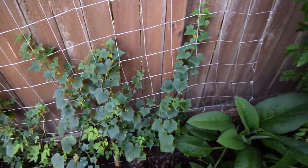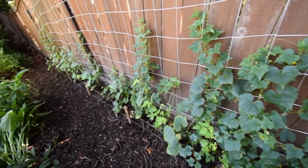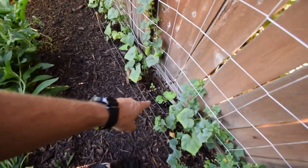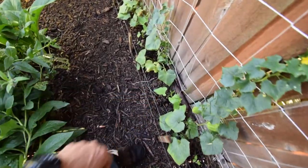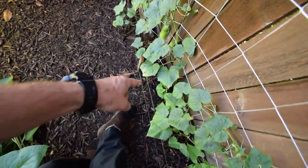You can see the cucumbers seem to be doing pretty well, considering they get that hot afternoon sun. There's some beans, and some more beans there — so we've got quite a few beans coming up now. Alright, well that's the video for the upper yard. I'll do the video for the lower yard next. Talk to you guys again — bye.